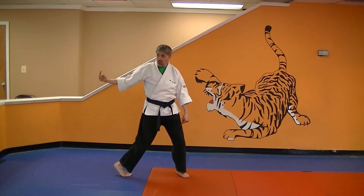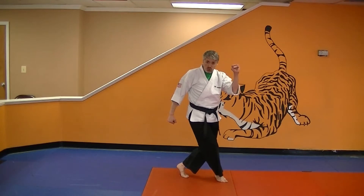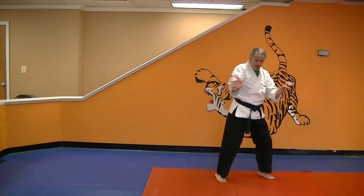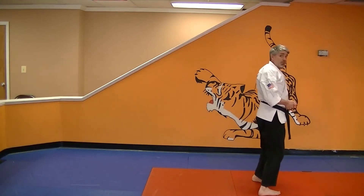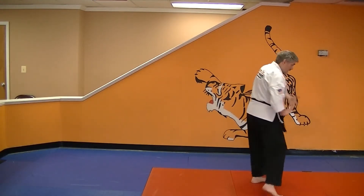Now right from here, this guy's throwing a punch coming from three. So what you're going to do is front cross, and you're going to parry that thing, step out, break, back knuckle, throw him on the ground, jump, push down, pull him up. Except this time when you break, you're going lefty.